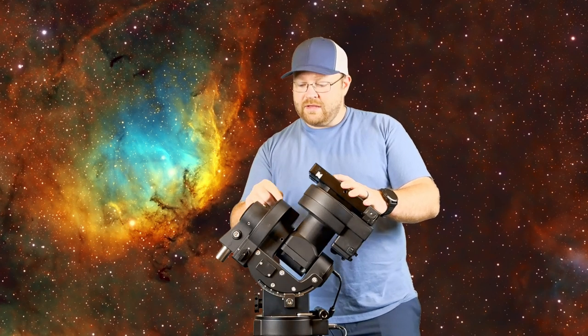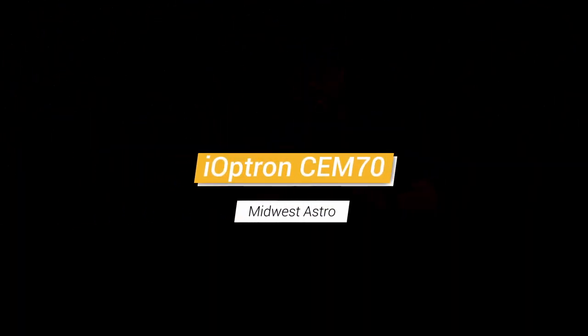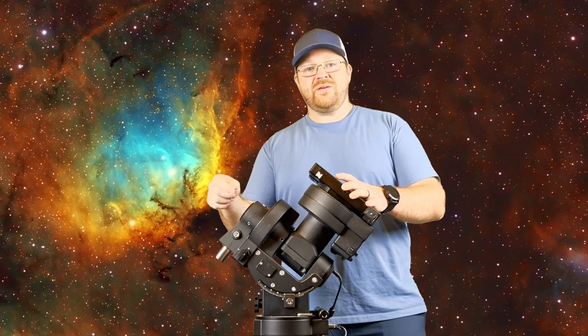You're probably watching this video because you're looking to upgrade your mount and you don't know which one to pick. So let's talk today about the SIM70, which has the iPolar built into it and allows you to carry as much as 70 pounds of payload. It's an observatory grade mount with the built-in iPolar scope. How does this SIM70 fare?